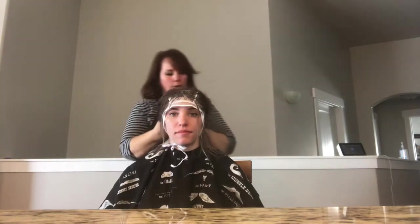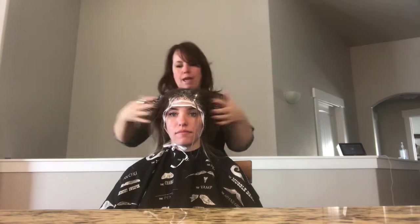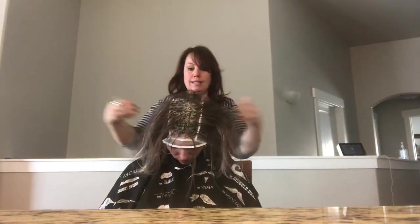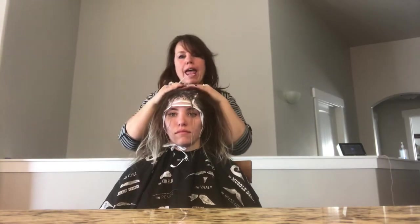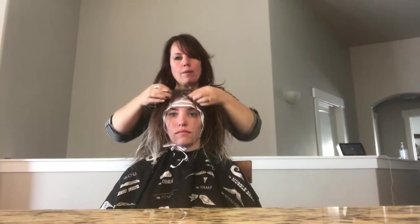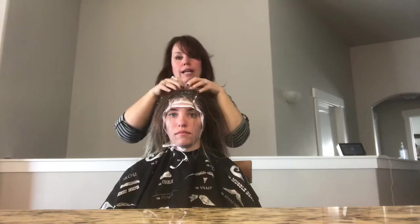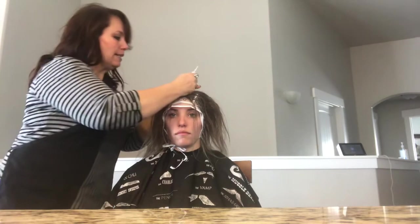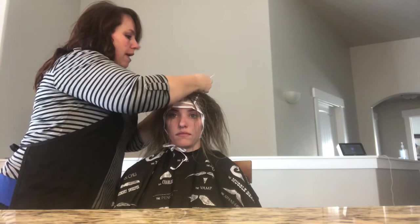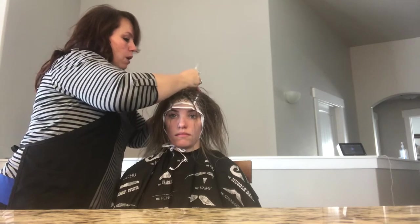Once done, go around and make sure it's balanced — same amount on both sides. Go back in and pull more out if needed. Keep in mind that hair is finer around the face, the nape, and sometimes on top, so you won't get as much there as on the sides.